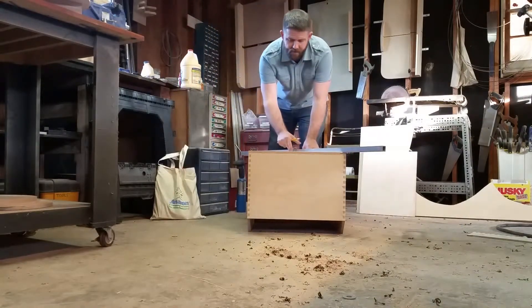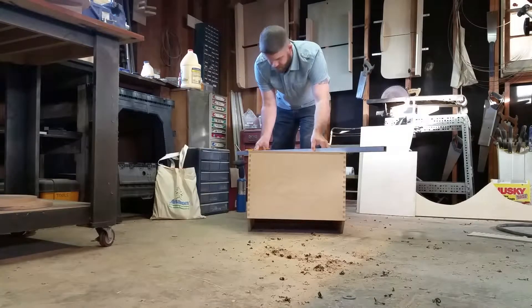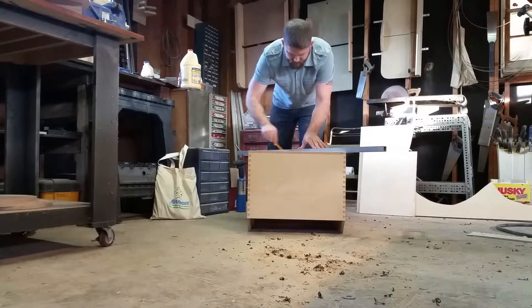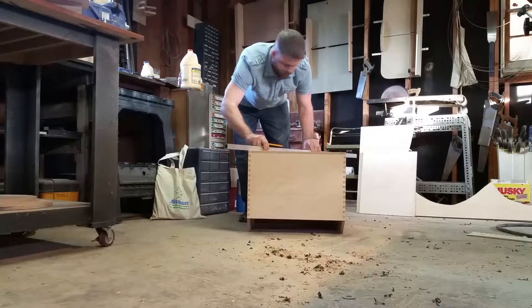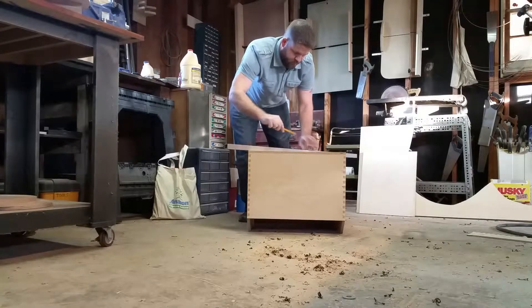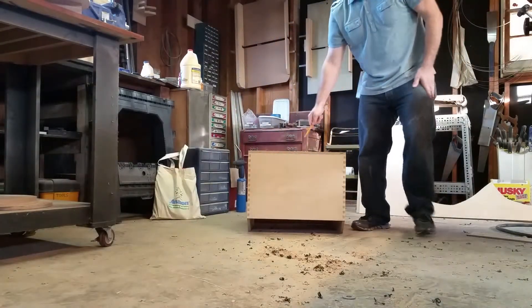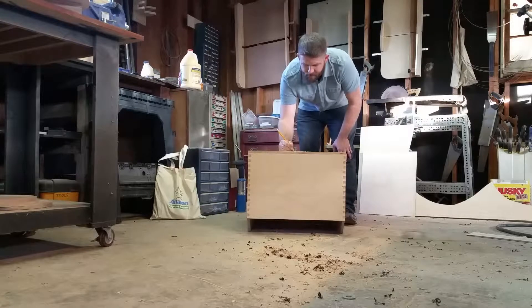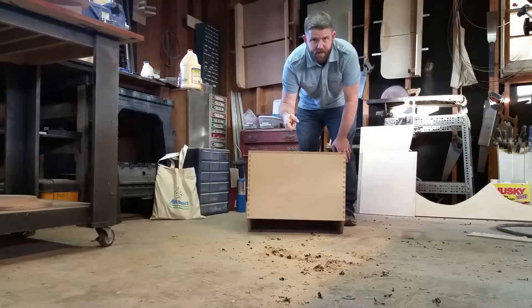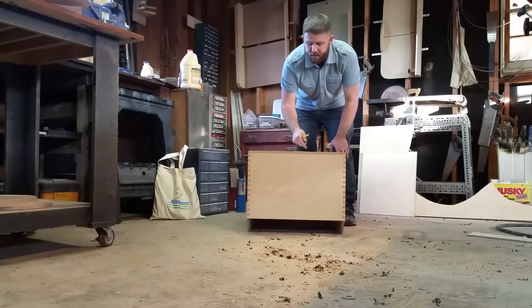To identify the center of the top of the mirror box, I'm going to use a tried-and-true method of drawing a diagonal from corner to corner. Where they cross is the center. I'll put an indention there, then take a quarter-inch drill bit and make sure I'm nice and vertical to drill a hole that will accept the circle-cutting jig for the router.